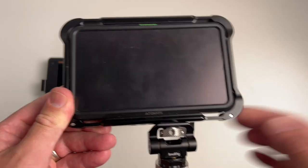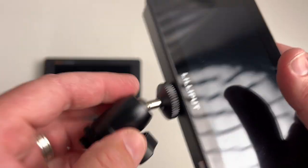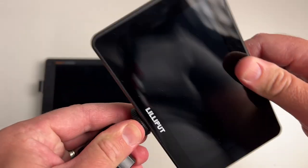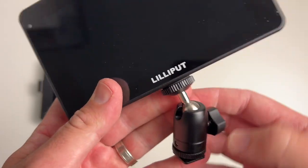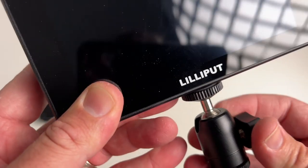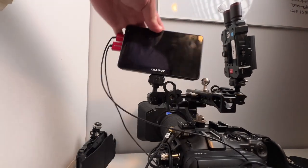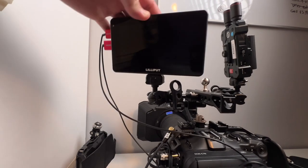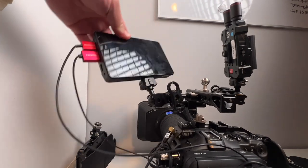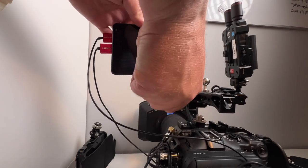It does come supplied with the ball head, so that's probably your best option, but to be honest I don't really like the cold shoe ball heads — it just doesn't give it the right spot on my camera. So I've come up with a solution for my setup: to use the multiple ball head angle — no idea what it's called — but that gives me the ability to adjust on multiple angles without having any pressure on that mounting point.